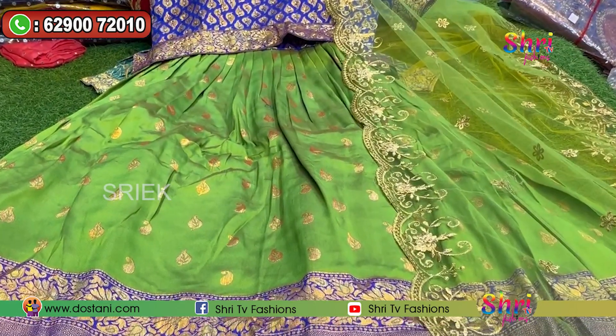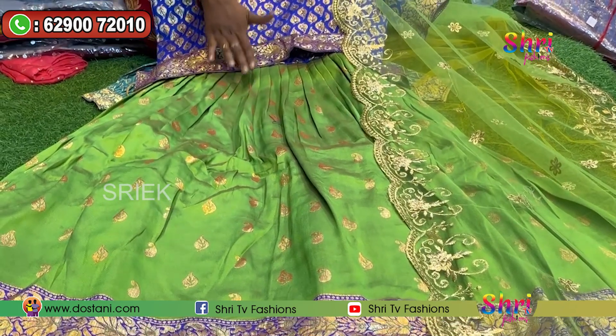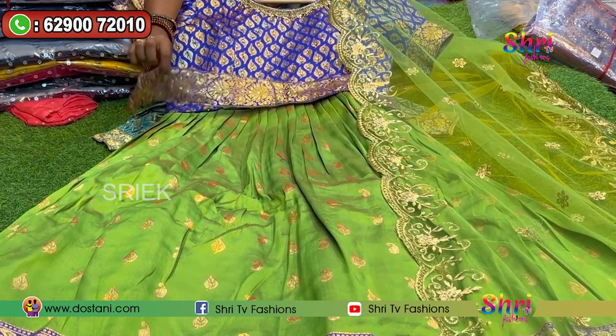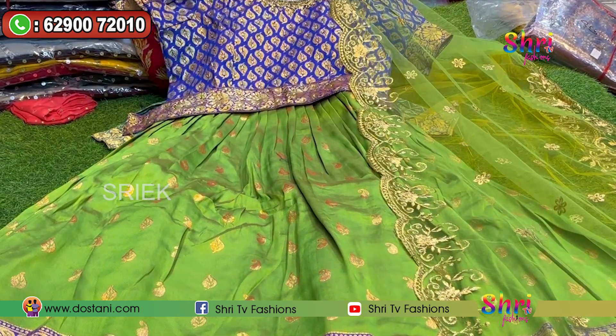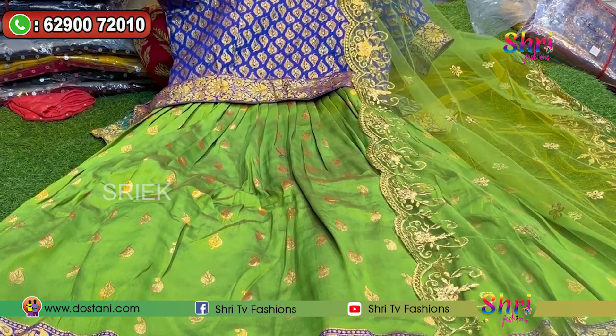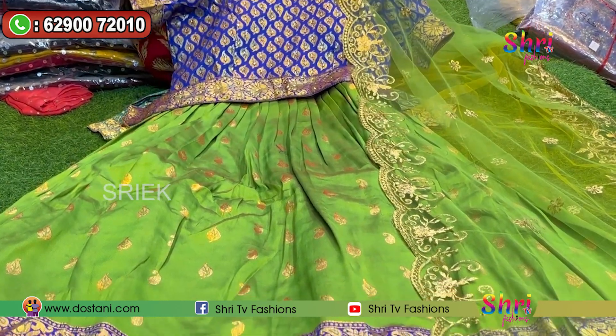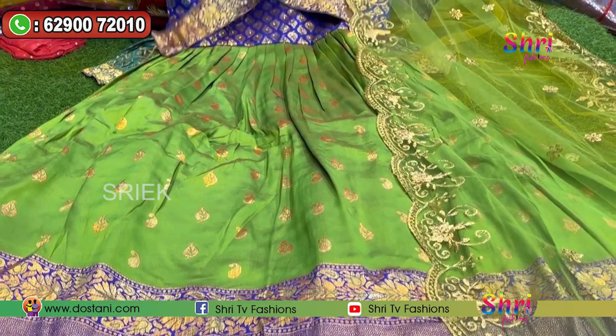The first one is a green and blue combination. It has a lot of design in the hip belt. It has a lot of stoning line. It has a lot of hand work and a lot of design. The frills are very close.